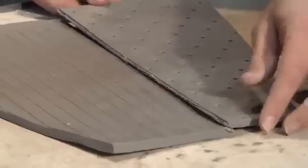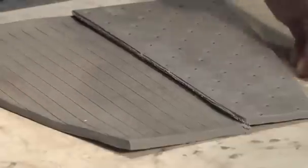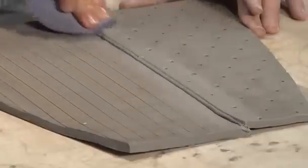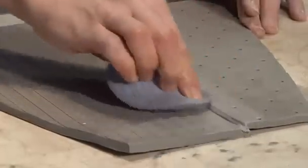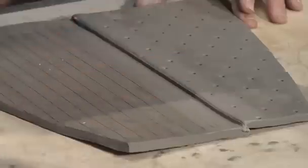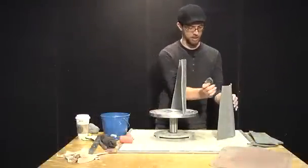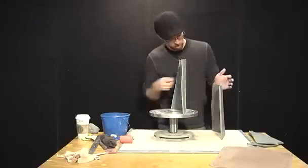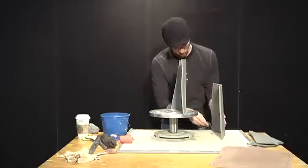Overlap those edges. Then with the sponge, come through and give some downward pressure to help tie the two things together. Use a rubber shaper to seal that seam. These slabs are the perfect consistency — they hold up and I don't have to support them. They're not going to flop over on me.